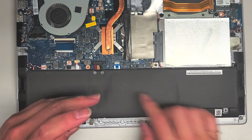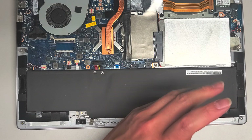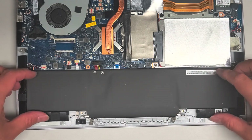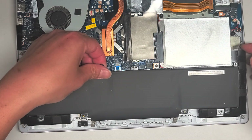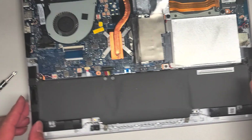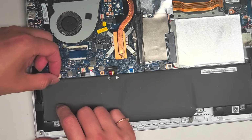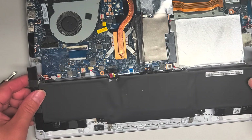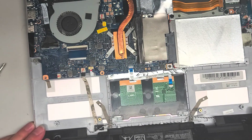Usually after disconnecting the battery, I press and hold the power button for 10 to 15 seconds to drain the power — just to be safe. I'll do that after I actually pull the whole battery out. We're going to lift the battery up. It looks like the speakers are attached to it, so you want to be careful. I'm going to disconnect the speaker connector here — kind of grab the wings and wiggle it as you pull, just like that.